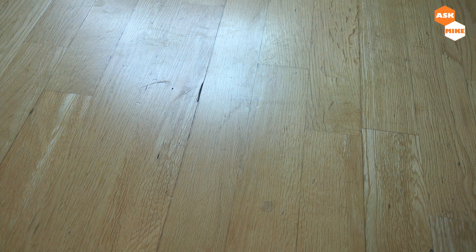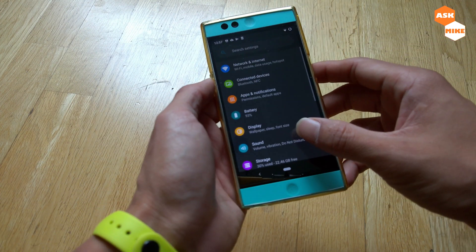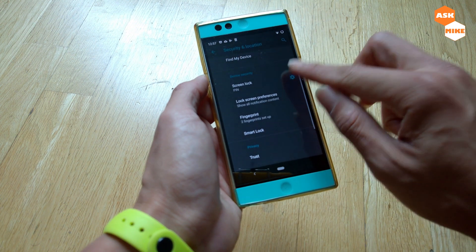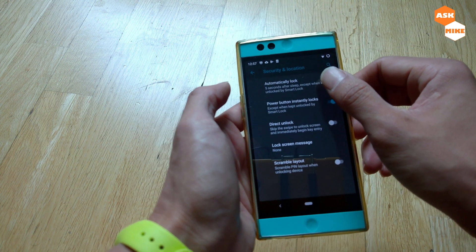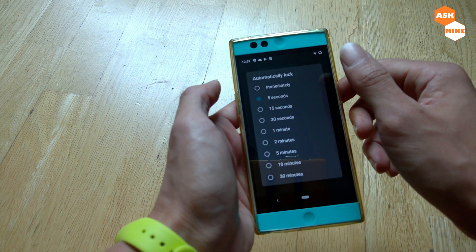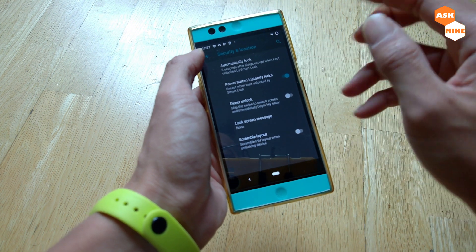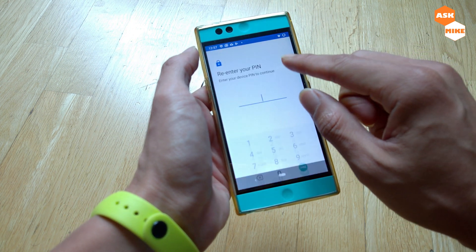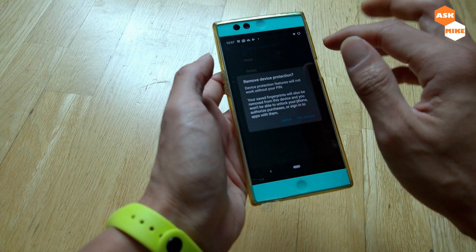Now you have enabled developer settings. What we have to do next is to make sure we enable Android debugging. You also want to disable screen lock, just in case, to avoid any encryption issues when flashing. Go to Screen Lock and change it to None.